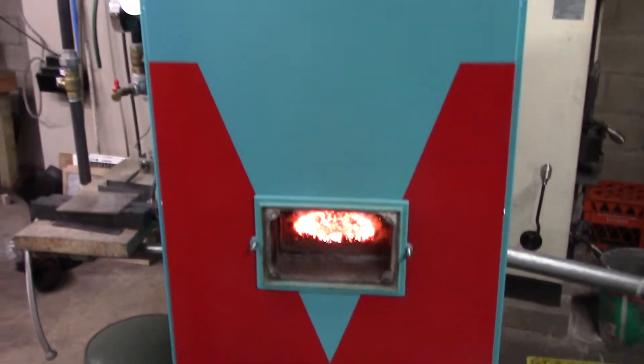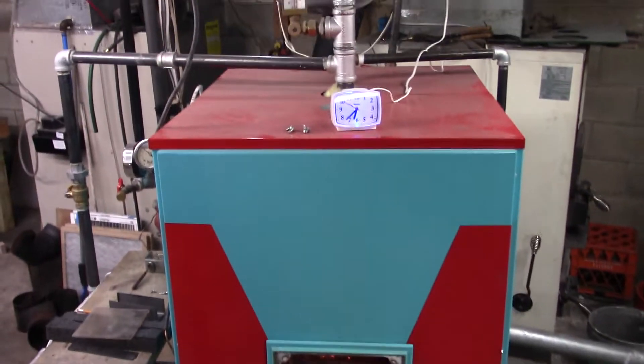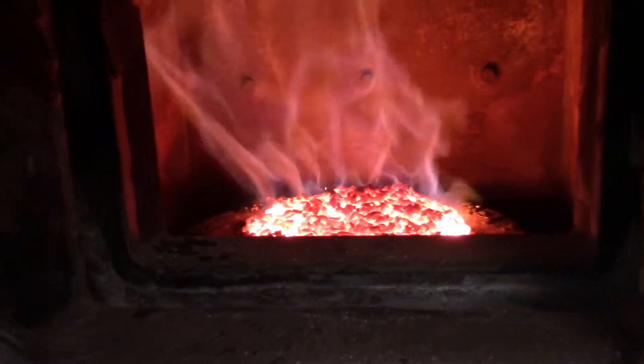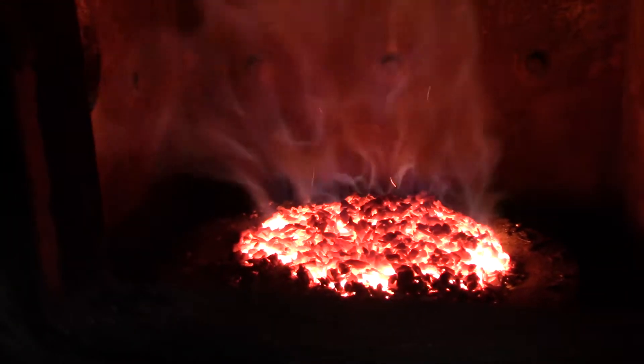All right, let's fire up our Van Work V800 here. The fire is pretty well established and starting to get a little bit of ash.